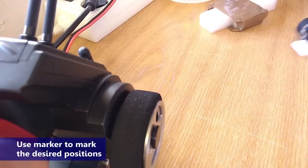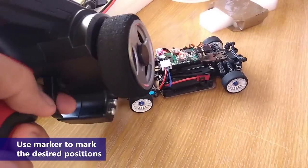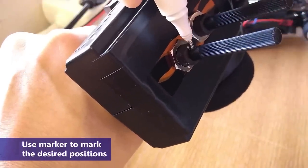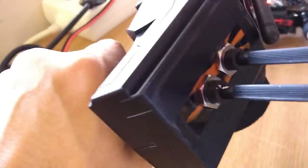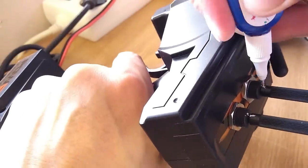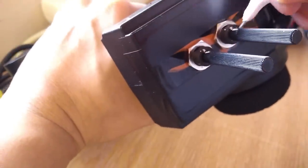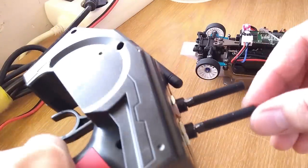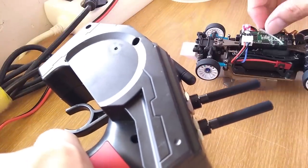What I suggest is, after you got it where you want, you can mark the positions of the pod with a marker. I use a correction pen because it is easy to see and I can remove and repaint it easily. Now you can turn it to exactly where you want every time.